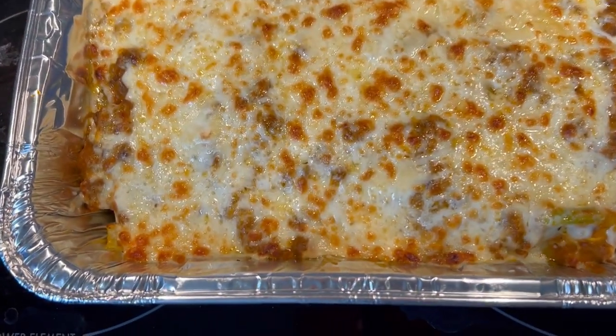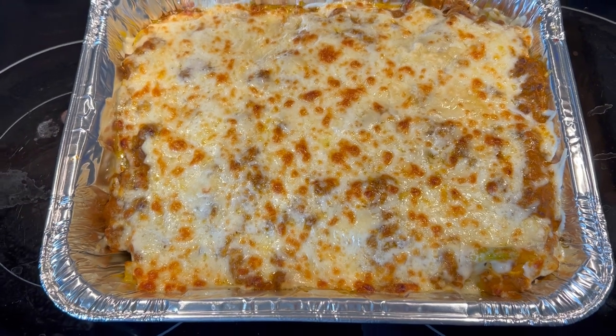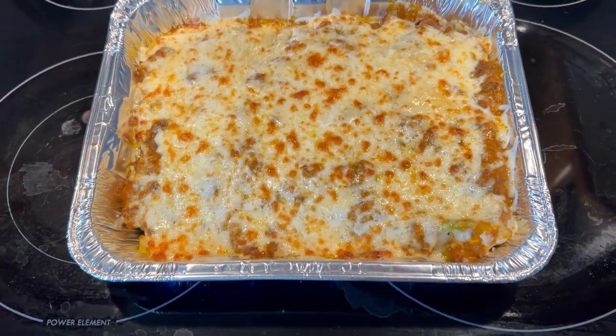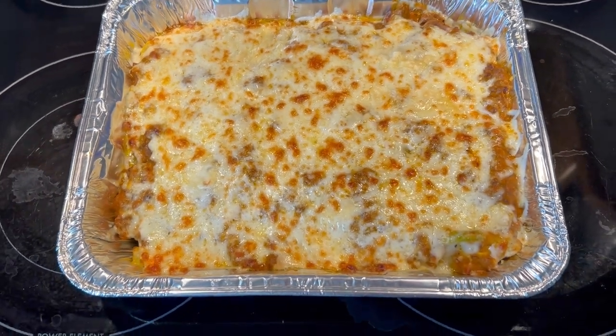I hope you will give a try to this easy to make tomato sauce recipe. Please hit that like button, leave a comment, hit that subscribe button and the notification bell so you don't miss out on future videos coming to the channel.